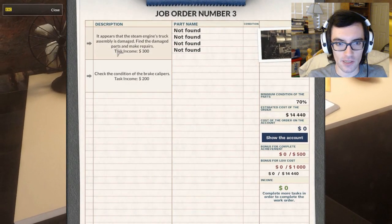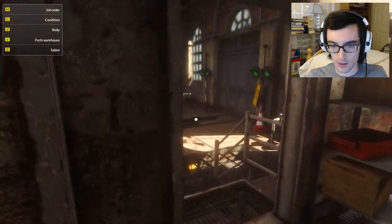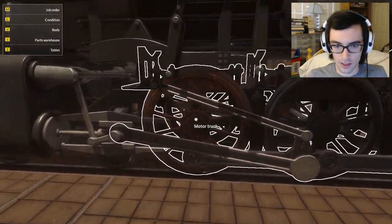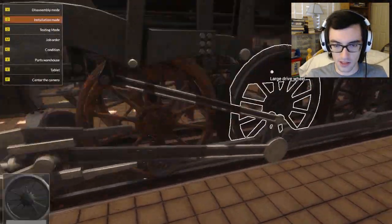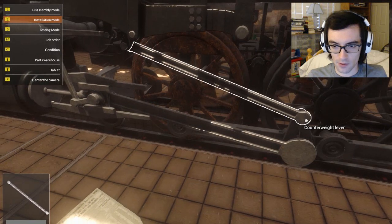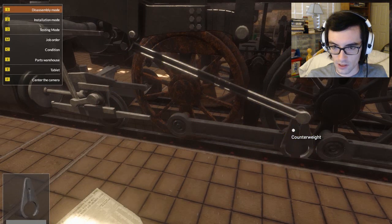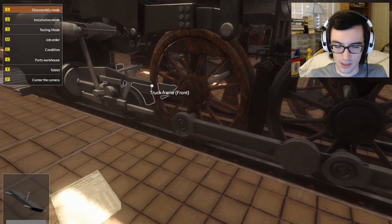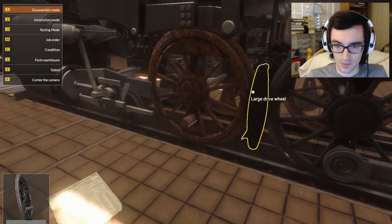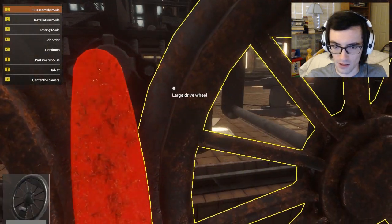It appears the steam engine's truck assembly is damaged — find the damaged parts and make repairs. Check the condition of the brake calipers as well. This wheel does not look good and we're going to have to take a lot of pieces out in order to reach it. I'm in installation mode — I need to take this connecting rod off first, then take off this counterweight — well, technically it's not a counterweight, but take your word for a game. I know the developers aren't that familiar with the mechanics behind trains, and I don't think a lot of people actually are.